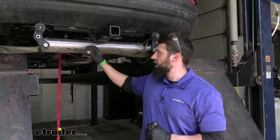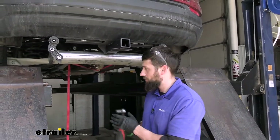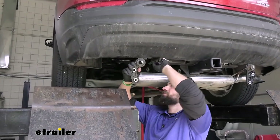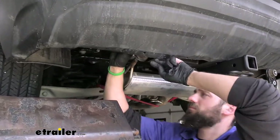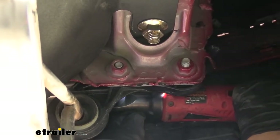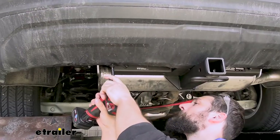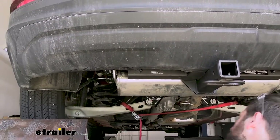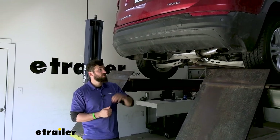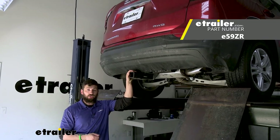Don't forget to raise your exhaust back up into position and re-secure your fascia tabs. Now that we have everything torqued down, that's going to do it for our look and installation of the eTrailer trailer hitch receiver here on our 2022 GMC Terrain.